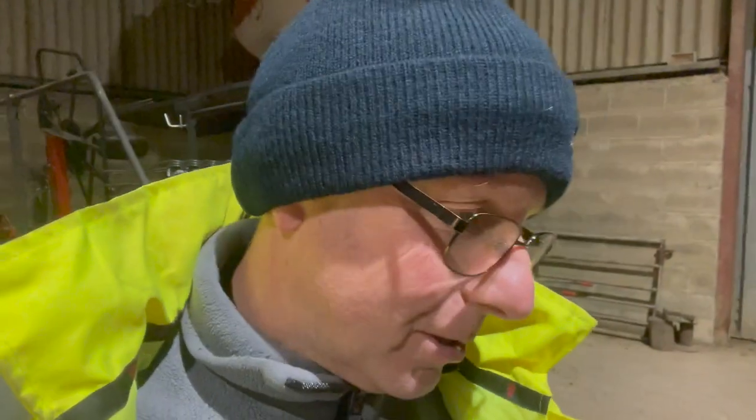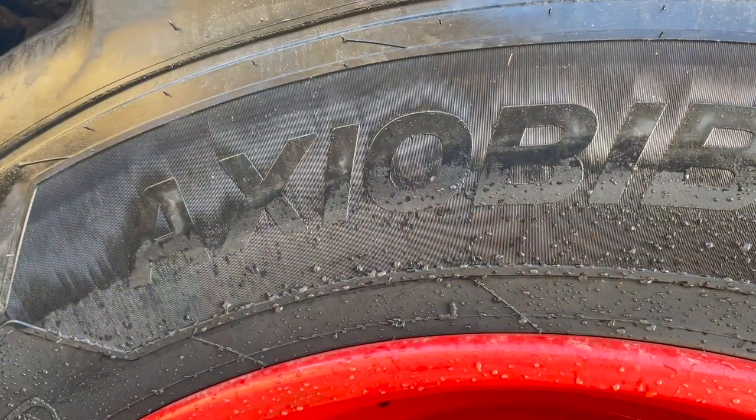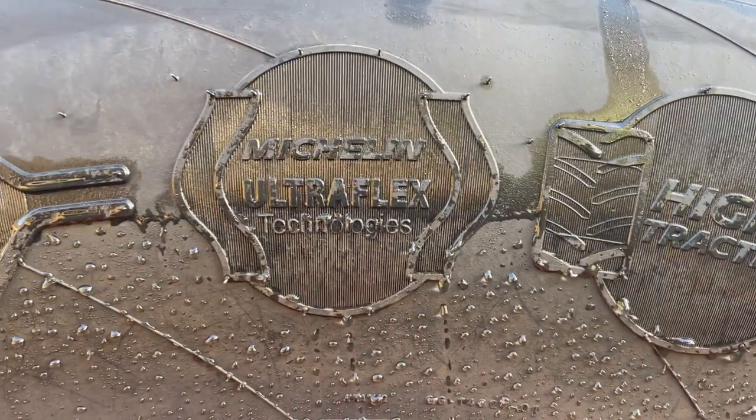We've got the Michelin tyre representative coming out to have a look at our tyres on the tractor and see what pressures we can run in them, because the very latest Michelin Axio Bibb 2 tyres — VF tyres — can be run at really low pressures on the road and the same pressure when you go in the field. Tyre technology has really moved on. They're what they call a VF tyre — a very high flexion tyre — really suited to a wide range of applications. So yeah, Axio Bibb 2s, Michelin Ultiflex technology.